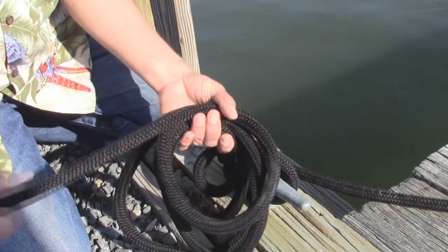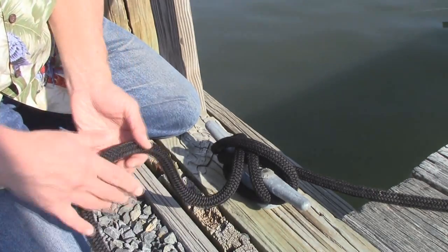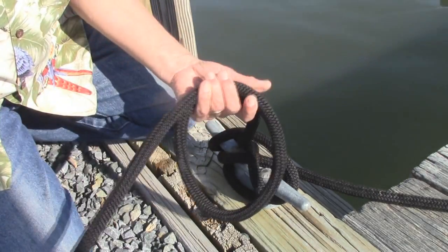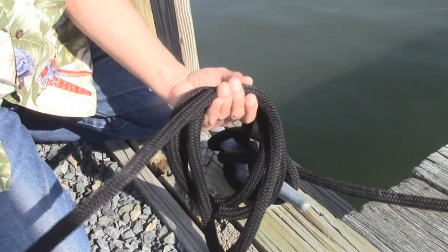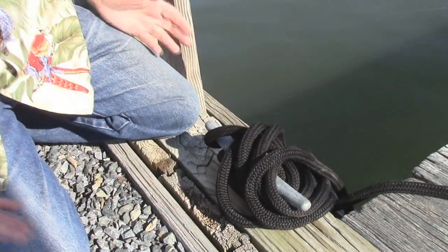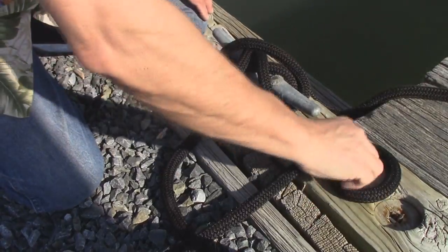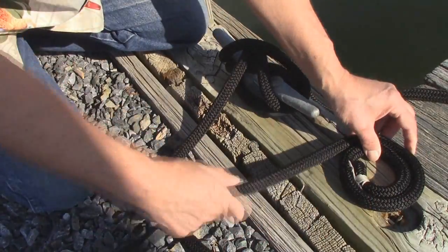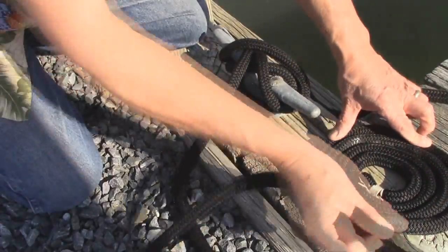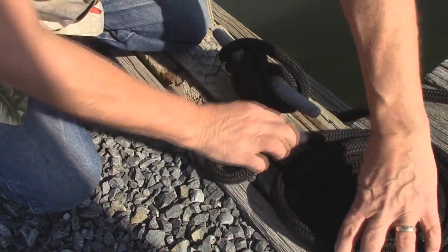What do you do with all the extra line? You can't just leave it laying out on the dock — somebody's going to fall on it. One option is to coil it up nicely and lay it over the horn so it's out of the way. Another way is to just coil it up and keep it clear of the walkway.